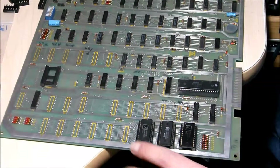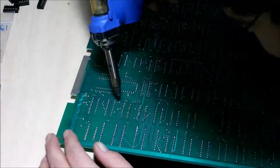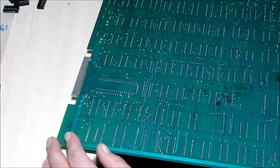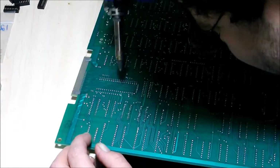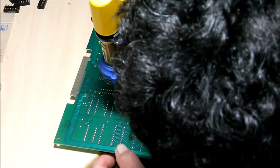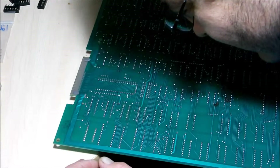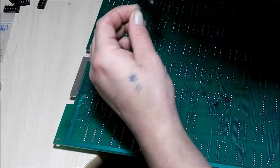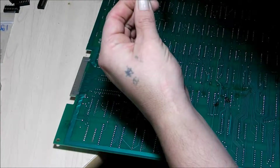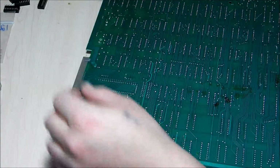We don't really want to lift any pads here — just want to get rid of the excess solder. I hope that didn't do what I think it did... and it did, I lifted the pad. Hopefully it's still salvageable.